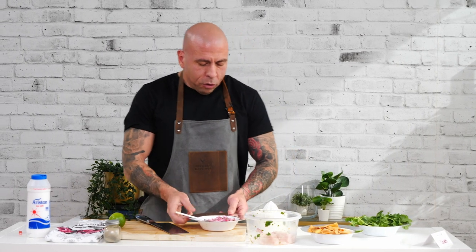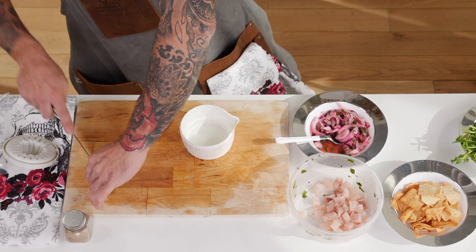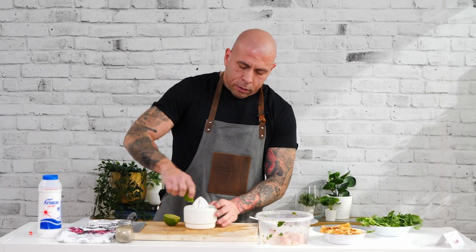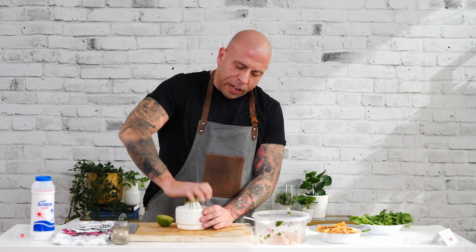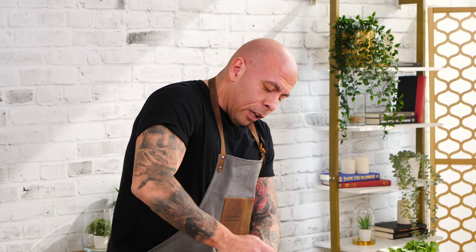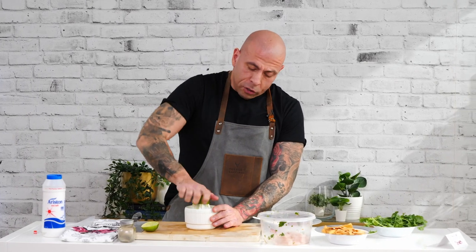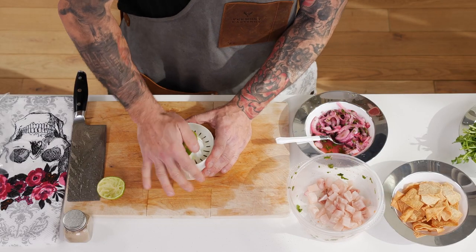Now with the limes you can use the pre-made stuff, but I'm not a huge fan of the pre-made lime juice — for me it tastes a little too bitter. Lemons are not recommended; you want the acidity from the lime. What the lime does is actually start cooking the fish — you'll see it turn from this pink color to a firm white, and that's when you know that it's ready to go. It takes about half an hour marinating.